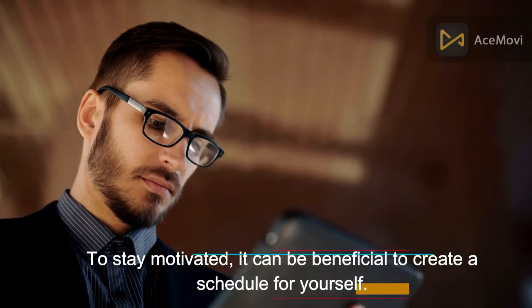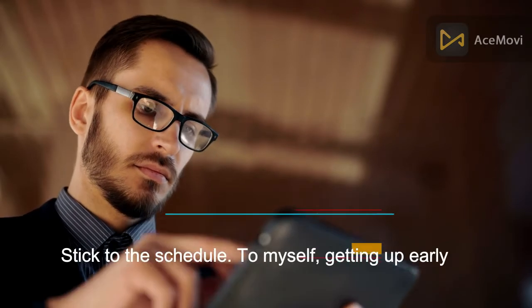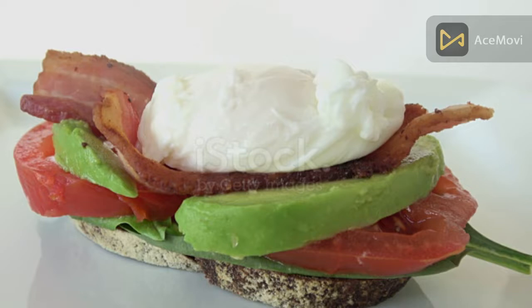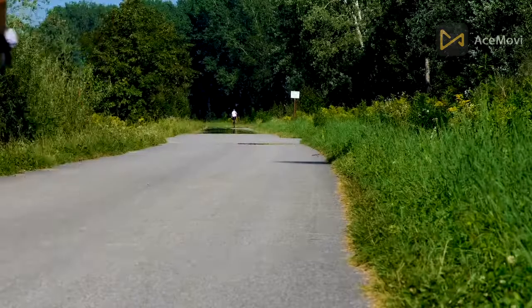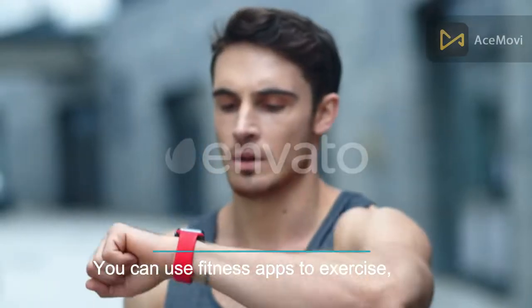Build a schedule to stay motivated. It can be beneficial to create a schedule for yourself and stick to it. For example, getting up early almost every morning to run at sunrise, then shower, get dressed, and have breakfast. Don't forget to have breakfast with a healthy menu — check my previous video. It is also very useful to always remain active. You can use fitness apps to exercise if you're not satisfied with your current body shape.